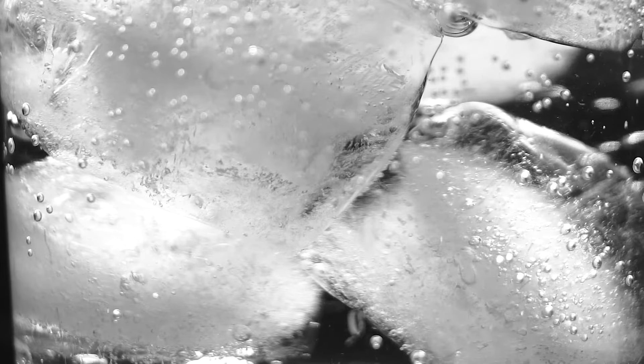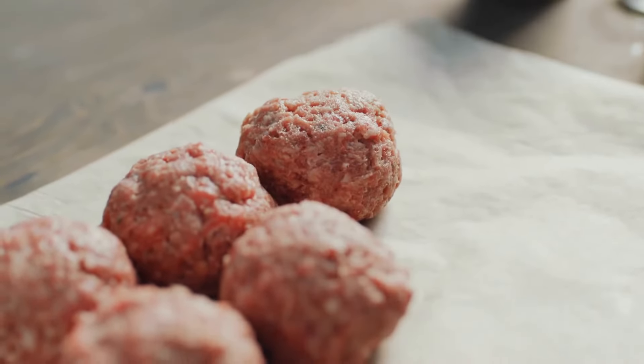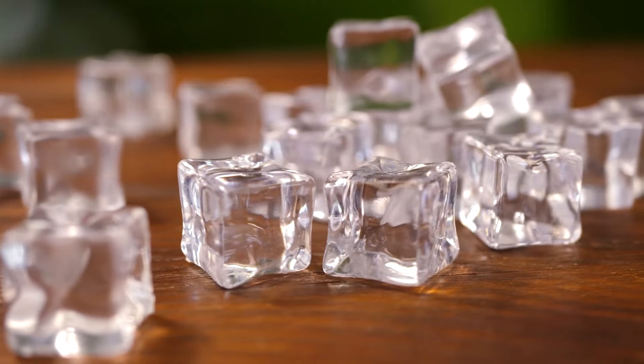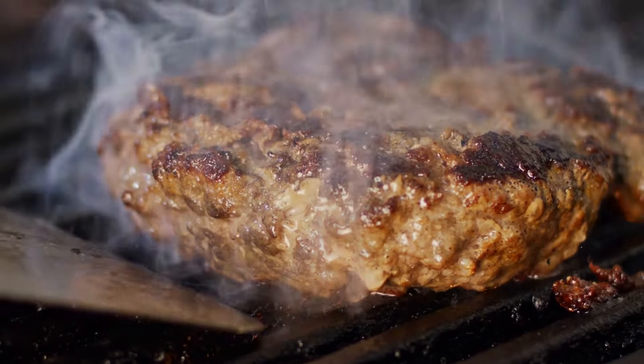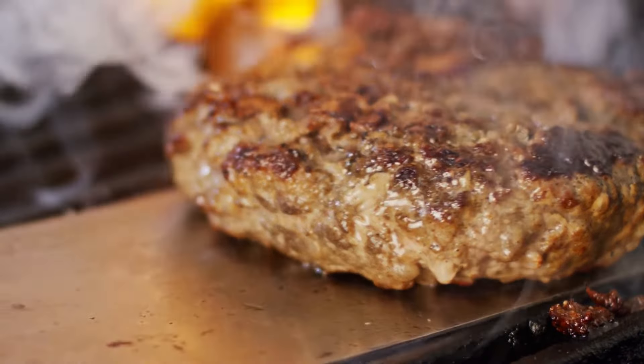MasterChef judge Graham Elliott recently explained to Fox News that the secret to juicy burgers is something that you can find in just about any kitchen — regular ice cubes. According to Elliott, you simply make your patties as you normally would, then put a single ice cube in the center of each one and fold the meat around it. When you grill the patty, the melting ice cube keeps it from drying out by distributing more moisture throughout the patty.